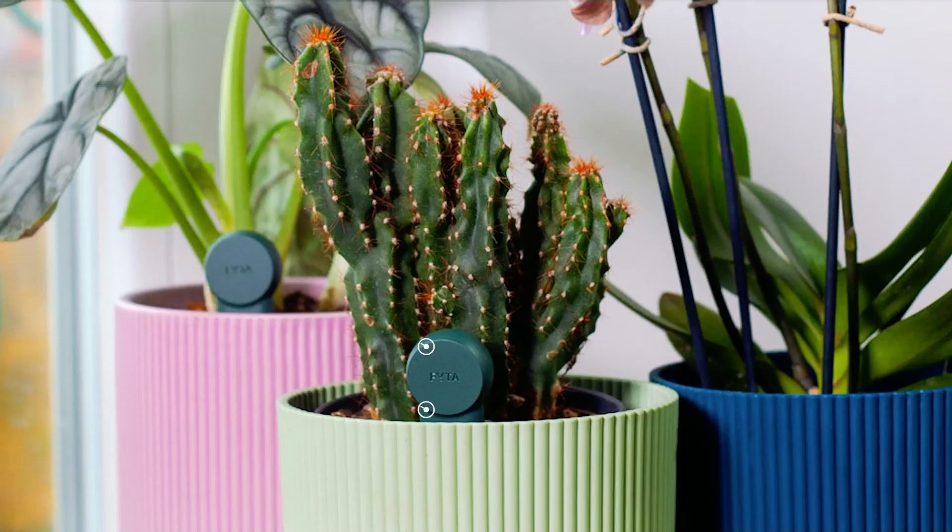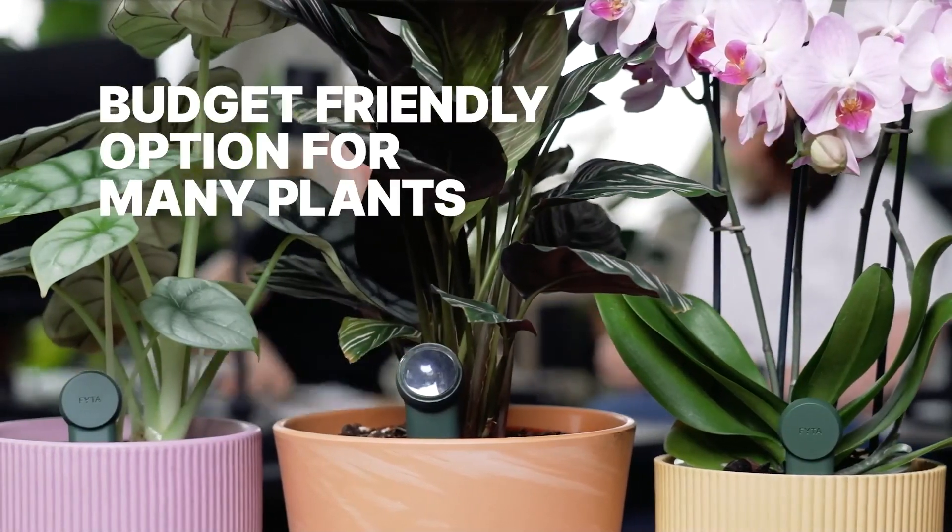And here's the Feta Mini — small, smart, and made for plant lovers with a jungle at home.